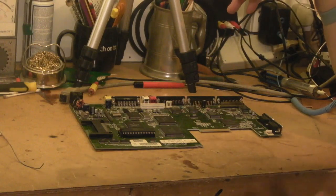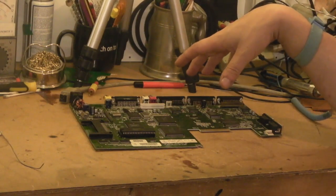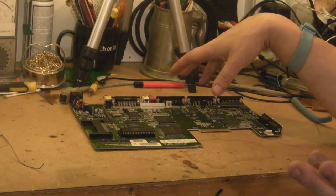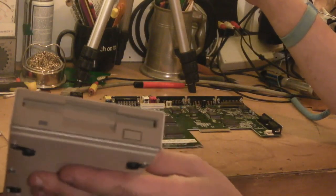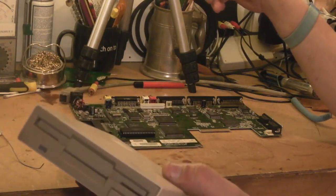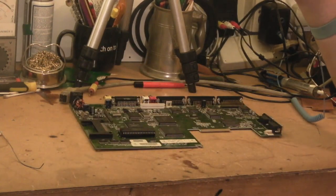The reason I'm doing it is because I have a GoTek as an internal drive and every now and again I do want to boot actual original disks on this Amiga. So I can use my external drive — I've got an external drive here, just a normal 3.5 inch. After this mod I can put a game in there, flick a switch, and this will become the main boot drive. Flick the switch back and my internal GoTek will be the main boot drive.